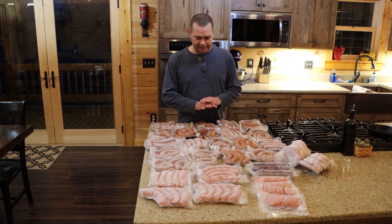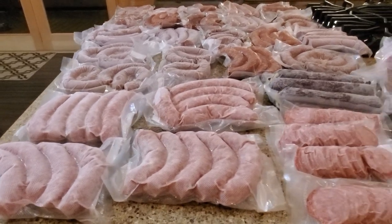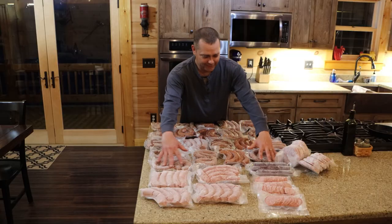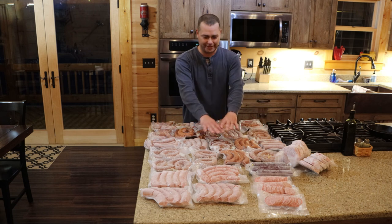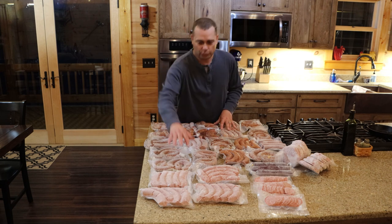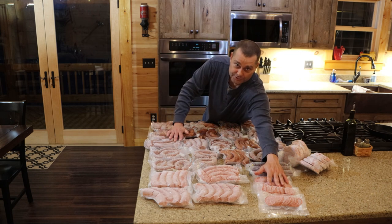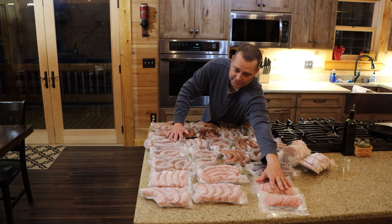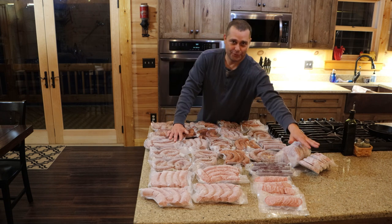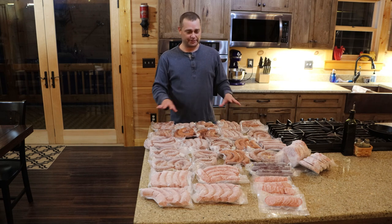It took me several days but I finally got all 40 pounds of pork processed — all vacuum sealed and frozen. Here's everything: this whole area is the 25 pounds of smoked kielbasa, these four packages are the five pounds of bratwurst, this right here is the five pounds of pepperoni — two pounds already sliced, three pounds still frozen needing to be sliced — and then the one-third pound pork burgers over here. Overall I'm pretty happy with the way this all turned out.